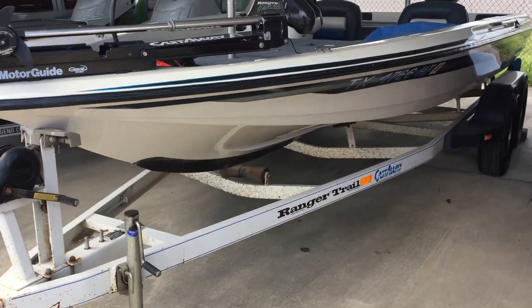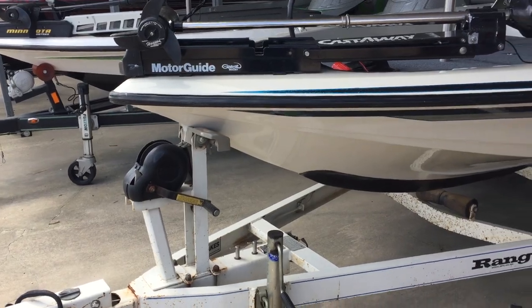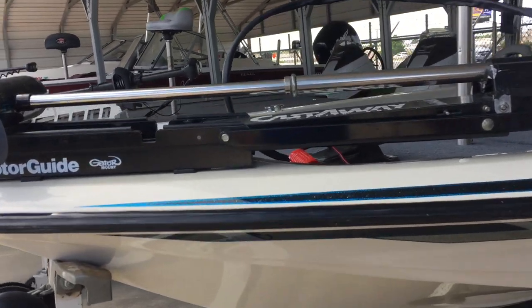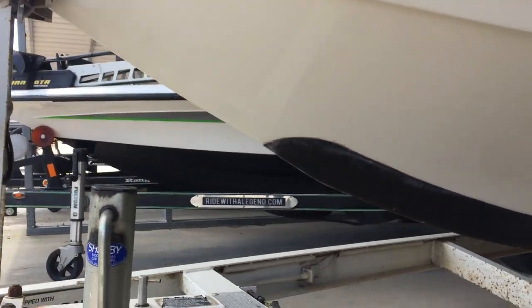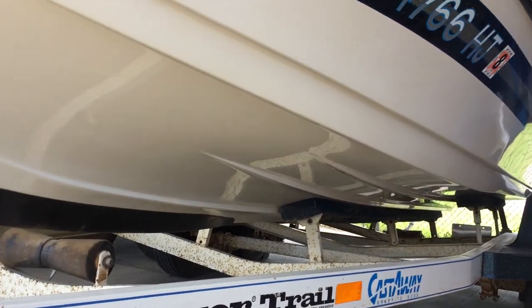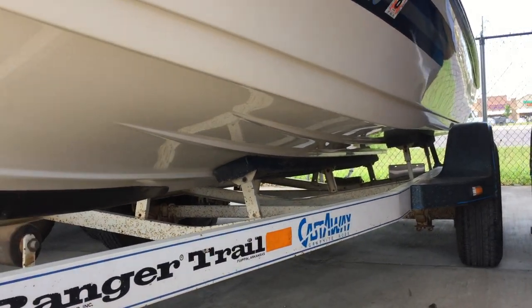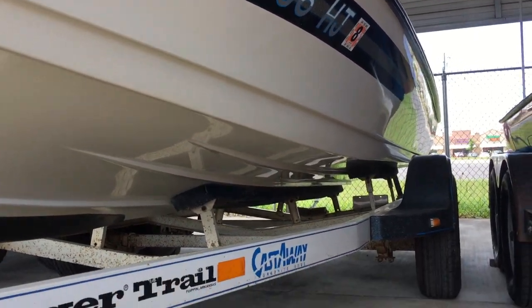This is the 95 Ranger. I just want to do a quick walk around so you can see the boat in detail. Got a handy keel protector. I'm sure it does show some surface rusting, but that's all it is, nothing through.